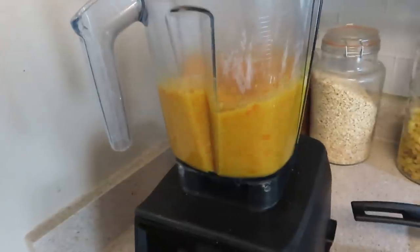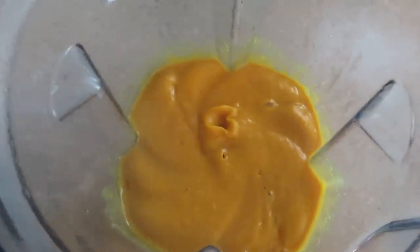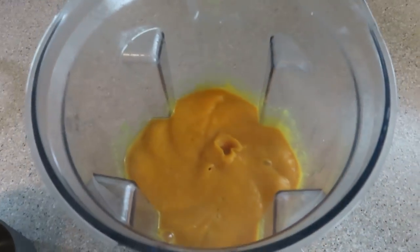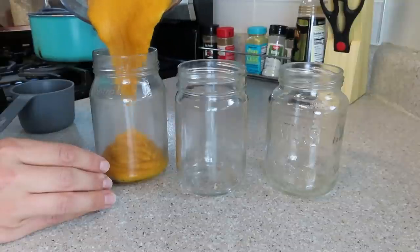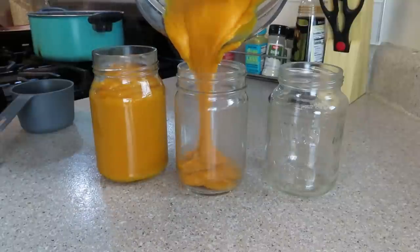Put everything in a high-speed blender and pulse until it's nice and smooth. I did add some of the cooking water to this — you can make it as thick or as thin as you want. I've been making it a lot thicker recently, but sometimes I make it thinner so it's more pourable. Make it to the consistency you like, flavor it however you want, and play with the recipe. It's really, really delicious.